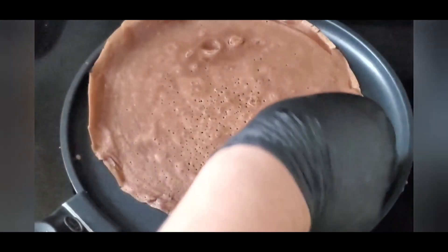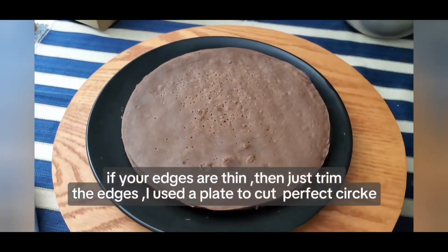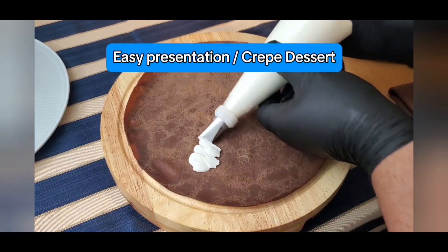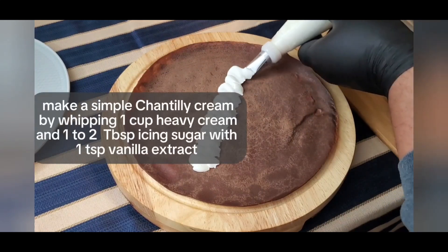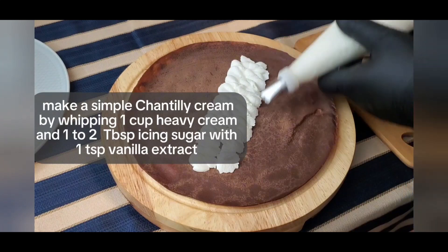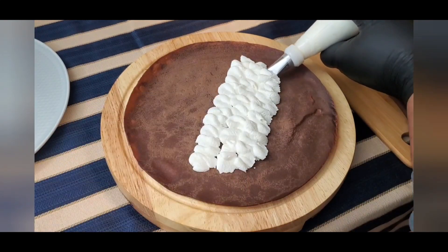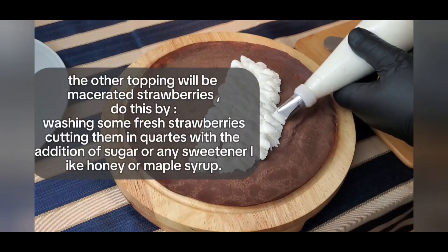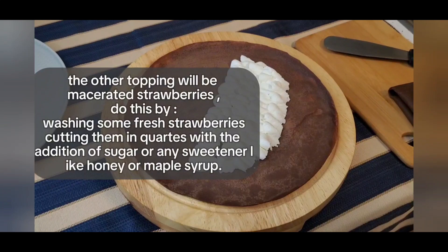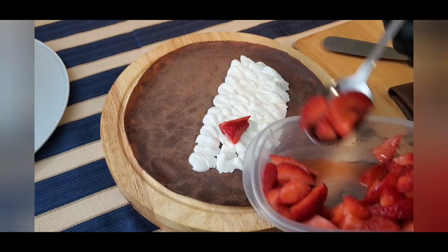Crepes usually take about 40 to 55 seconds to cook on each side depending on thickness. For a simple presentation I'm filling this crepe with Chantilly cream. This is done by whipping one cup of heavy cream with one or two tablespoons of icing sugar and one teaspoon of vanilla extract. I have washed some fresh strawberries and cut them into quarters with some addition of sugar and allowed them to macerate.